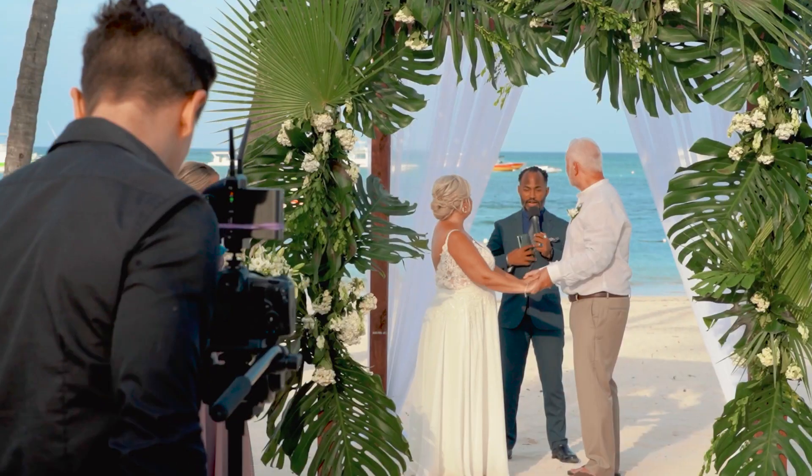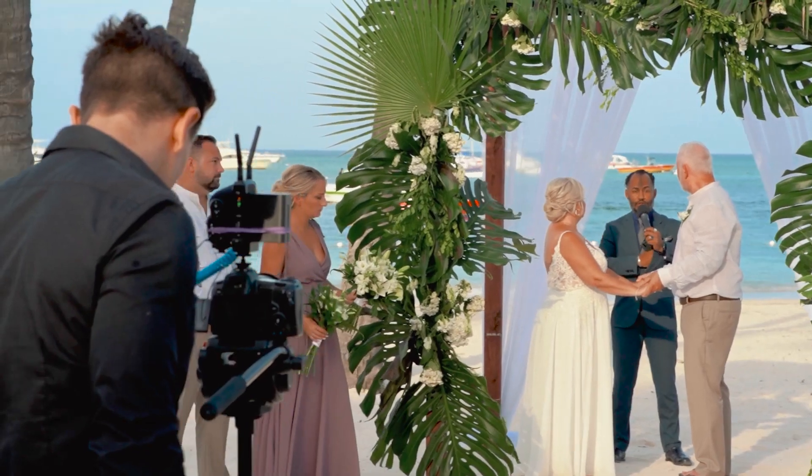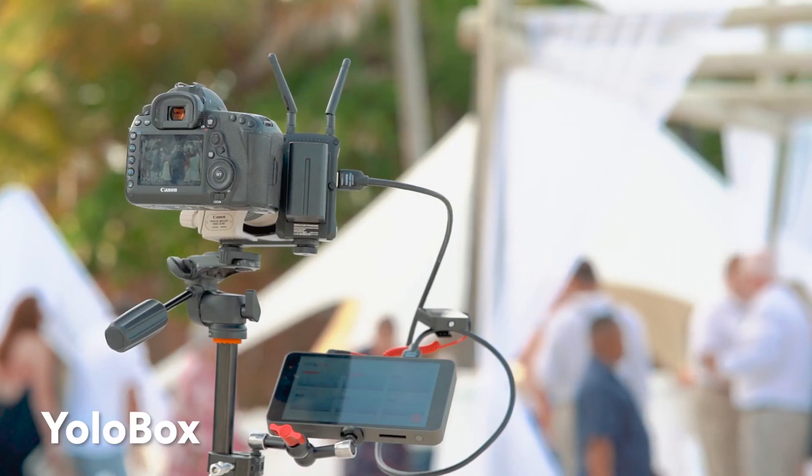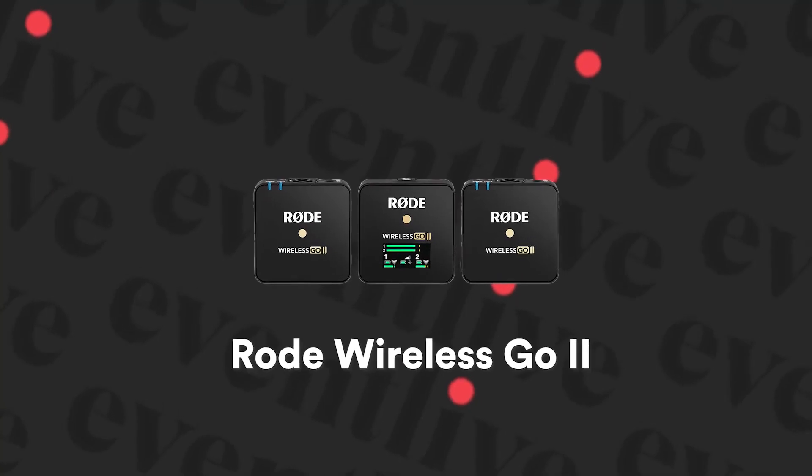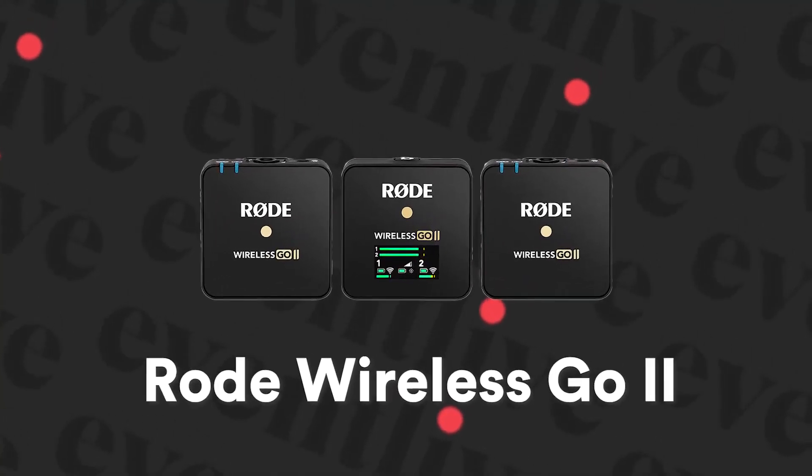Hi, we're in Punta Cana, Dominican Republic. We just finished live streaming a wedding ceremony and we've been using a two-camera setup with YOLO Live, YOLO Box — the original version here — for the streaming device. The other camera on the other tripod also has the YOLO Live mounted on it. And for the camera microphone, we're using the Wireless Go 2 system with two transmitters and one receiver.